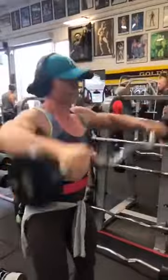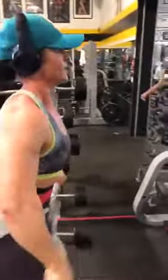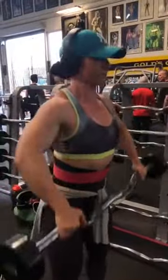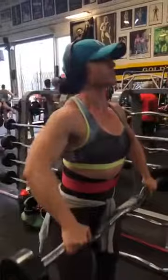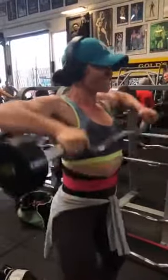We are doing a front raise with bent arms to involve the side head of the shoulder more. The second part of the super set is the upright row — only go to chest level to take the traps out of the movement. We are slightly heavier here on this second part.